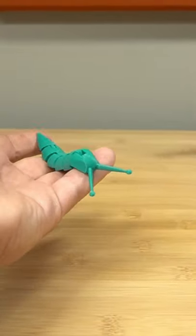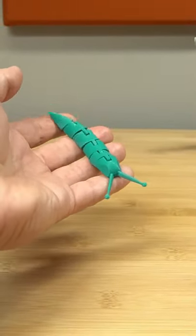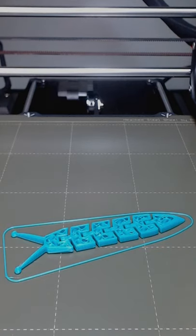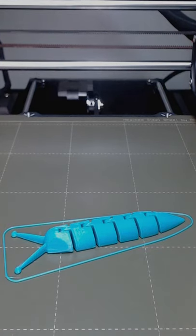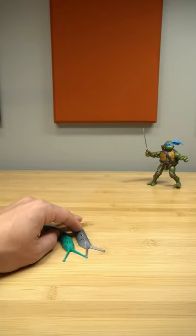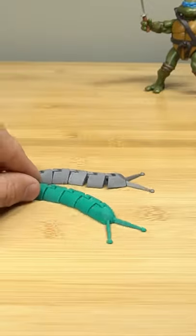So this right here is a good example of a 3D printed in place little toy. It's an articulated slug that moves back and forth, and it was all printed in one little piece. But what I didn't mention is that I printed him a friend. Now there's two slugs. Look at him go. They're so cool.